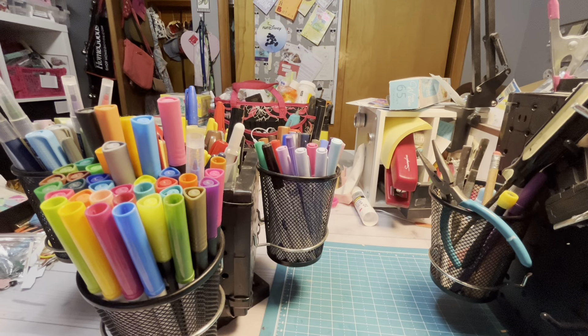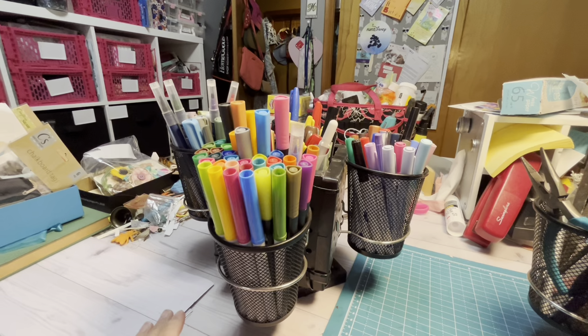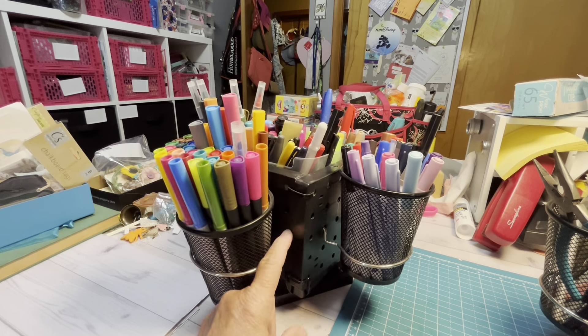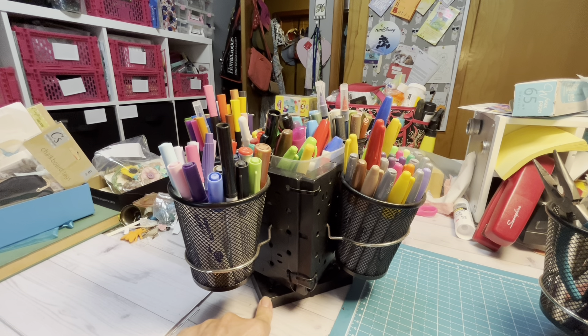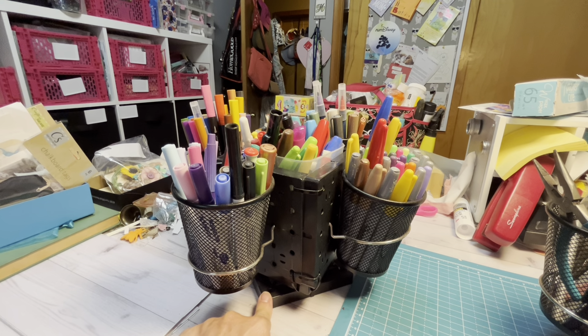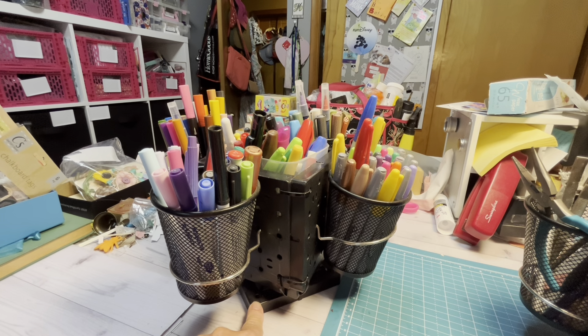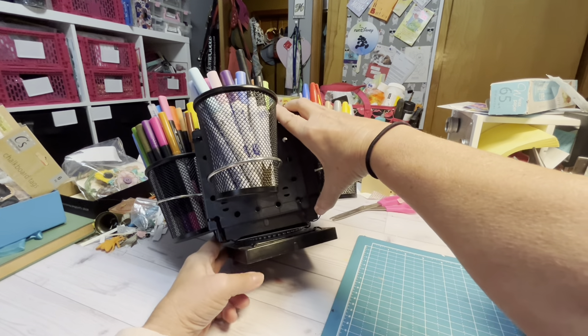I've had both these organizers for about two years now. Let's start with the small one. I used the small pegboards — I think they come two in a pack — so I had five of them. Then I went ahead and used a sixth one at the very bottom. You need a turntable from Amazon, and that goes in between. Everything is tie-wrapped together.